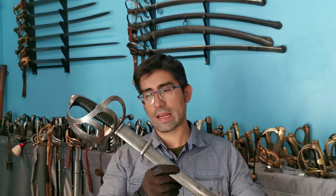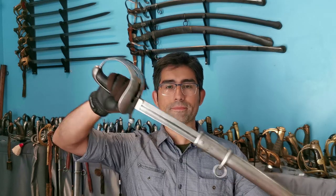Greetings fellow sword lovers. In this video I'm going to introduce you to the Prussian Cavalry Trooper Sword Model 1852.